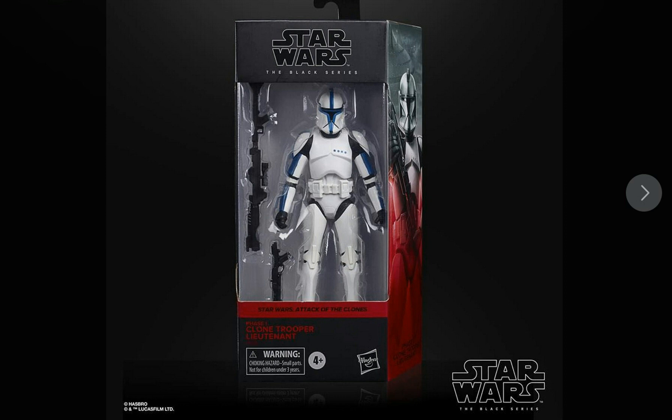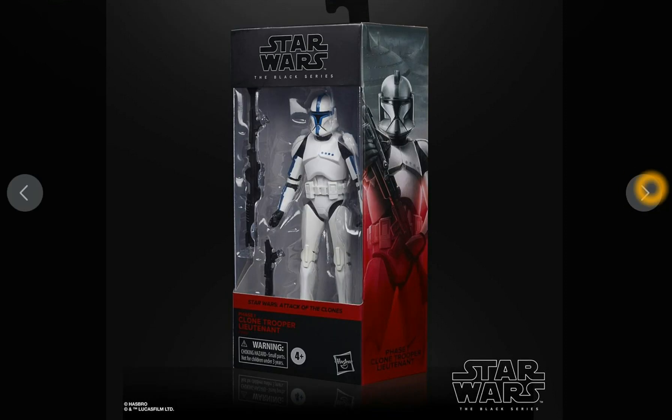I think the Trooper looks fantastic. If anything, it kind of reminds me of the Phase 1 501st Clone Troopers with Captain Rex. So all we need now is a Phase 1 Captain Rex Clone Trooper Black Series figure and that'll look really cool as the 501st. We know this guy's a Lieutenant from Attack of the Clones, but holy cow, this is freaking cool.